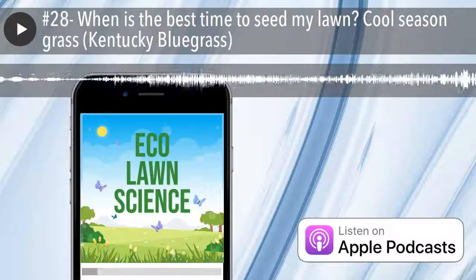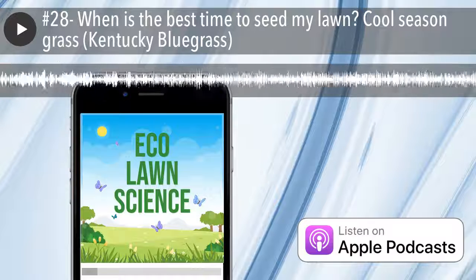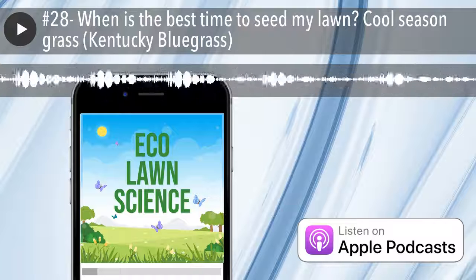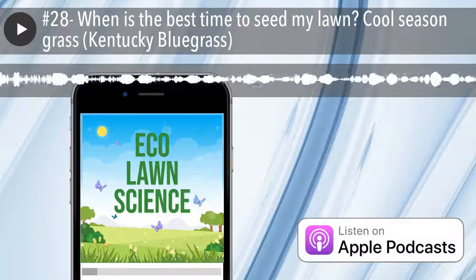For us here in Utah, that's kind of the end of summer. The general rule for cool-season grass like Kentucky Blue is to seed it at least 45 days before the estimated date of your first frost. So if your first frost is October 15th, you want to back it up 45 days and apply your seed. Generally it's not always going to be perfect, but that's the best estimate.